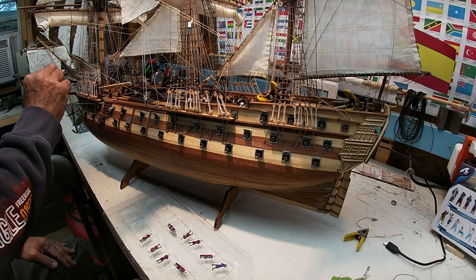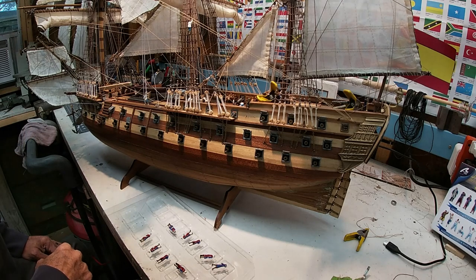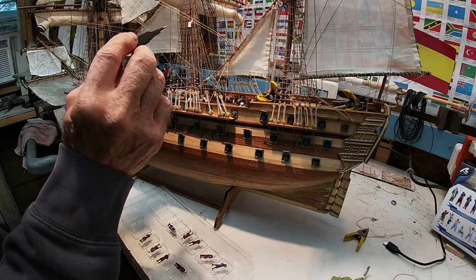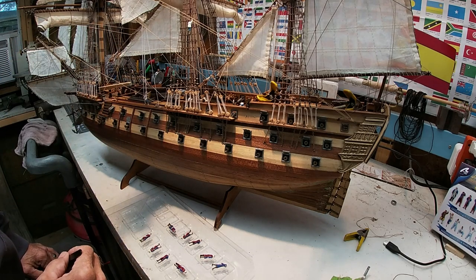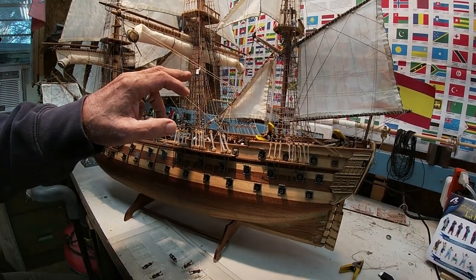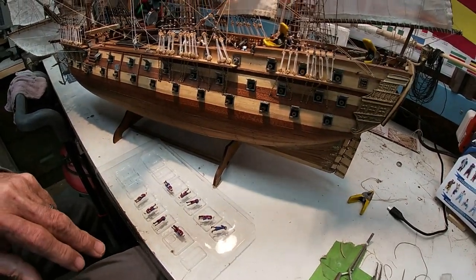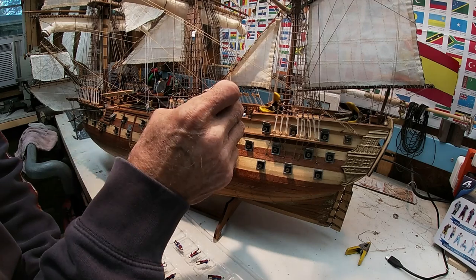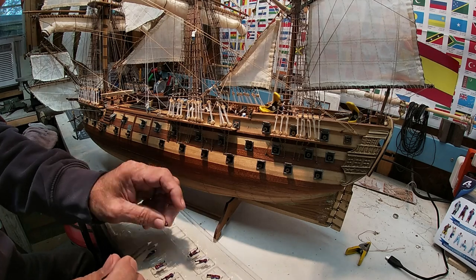We did the same in the front. I got the captain, the telescope guy, and a lieutenant with a gun there in the front. And we got a sailor climbing the right-line rope ladder there. We got another sailor up there, so I'm not even halfway because it's not hard to glue them down.